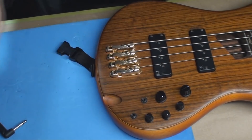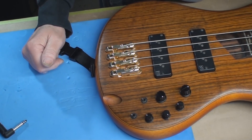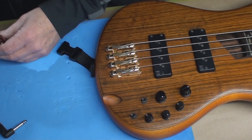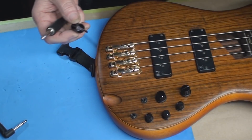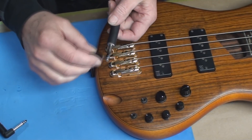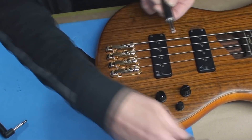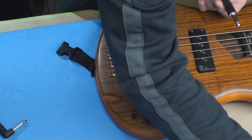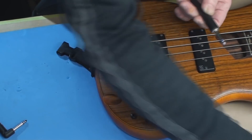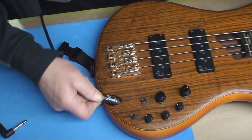Now for the output jack. I sort of said before I hate those guys because you can't see or really look at anything going on inside them, and it does switch the power on and off. So if the guitar is cutting out and there's a problem with that, we're on the wrong end of the stick. For this I'll put some DeoxIT D100L in there, then just push the cable in and out and wiggle it all around.